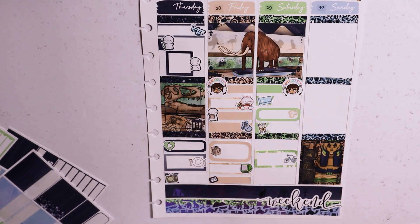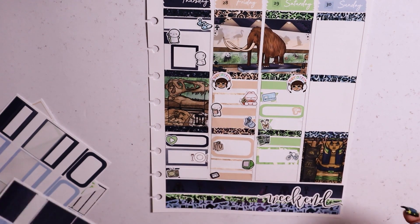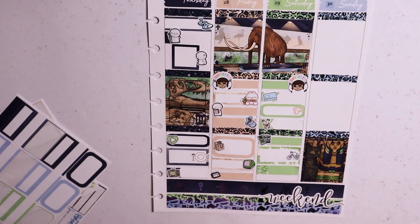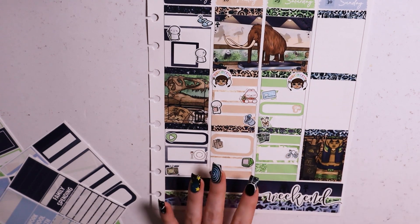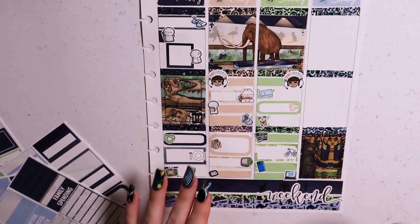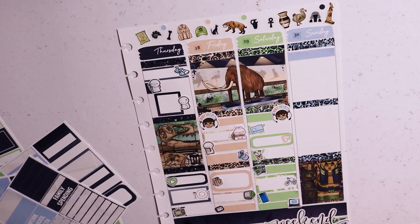I sorted the bottom of Saturday's page and marked in that we did scratchies — it's tradition to buy scratch tickets for birthdays and special events. I think we bought some the day before and did them across both days. I also marked in that it was the beginning of the Tour de France, which started early this year because of the Olympics and happened to start on my mom's birthday weekend — it felt like a sign! Then we booked Pilates for the following week and I had a YouTube binge. The scratch tickets, bike, and phone are from Kali Plans; the YouTube icon is from Crafty Planner Co.